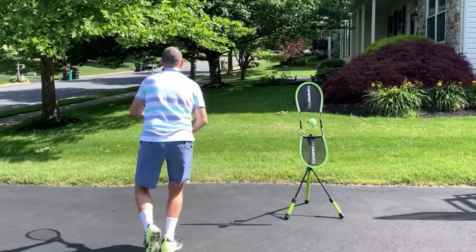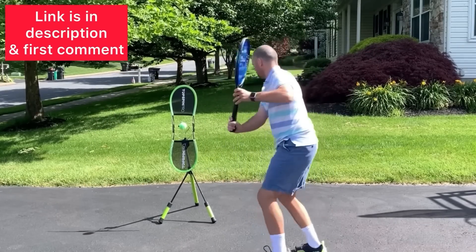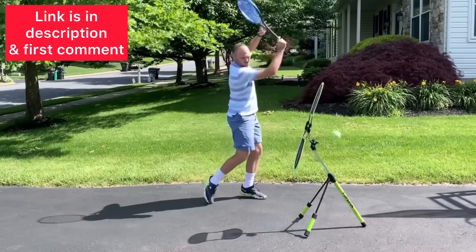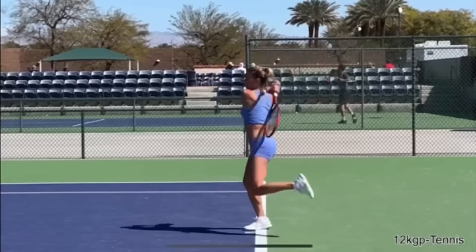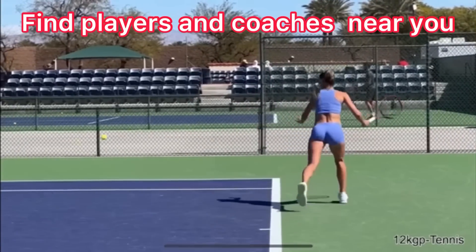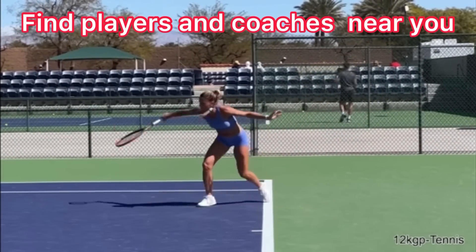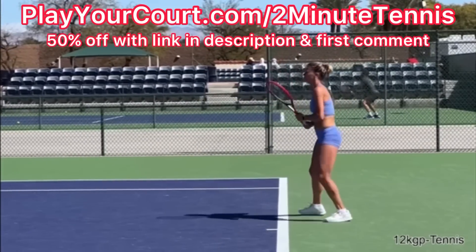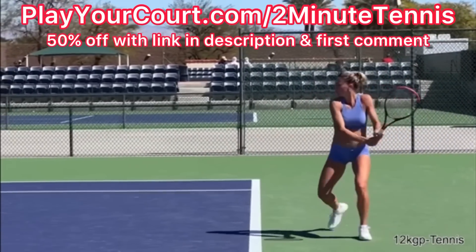The best way to practice these techniques is at home with a Topspin Pro. You can get a Topspin Pro using my link in the description — I'm also going to pin it in the first comment. I absolutely love the Topspin Pro, and I know you will too. And if you're looking for people in your local area to play matches against or practice with, or if you want to find a coach close to you, use my link for PlayYourCourt — PlayYourCourt.com/2MinuteTennis. When you use my link to sign up, you get 50% off.